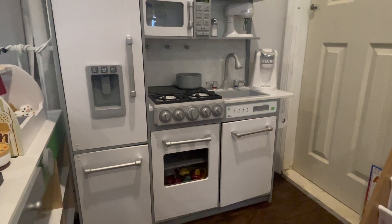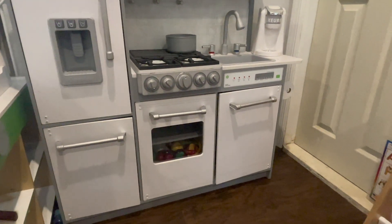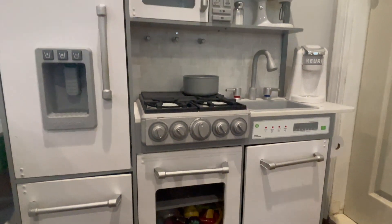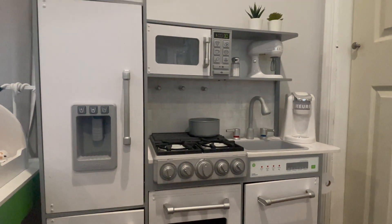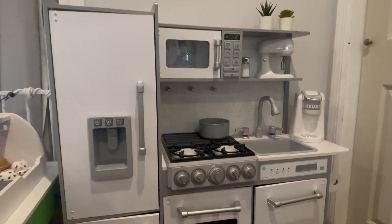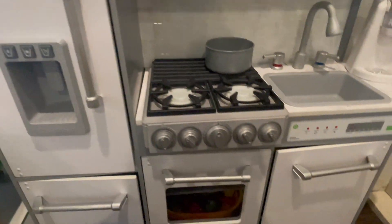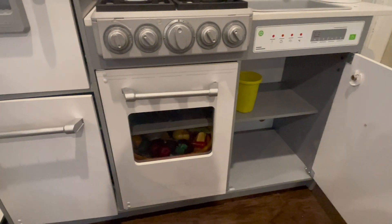This is the KidKraft Uptown Elite White Play Kitchen with easy craft assembly. We've had this play kitchen for three years now and we absolutely love it. There are so many different features I'm going to show you. I want to mention that I painted a bunch of different parts of the play kitchen and added a sticky tile backsplash.